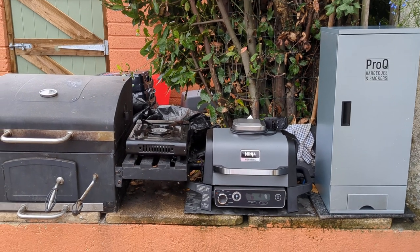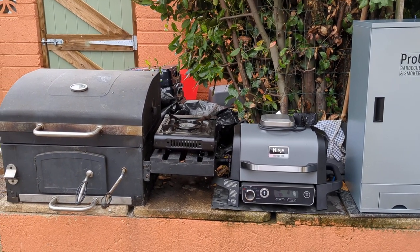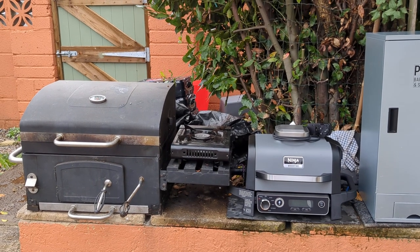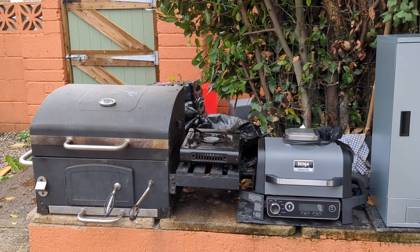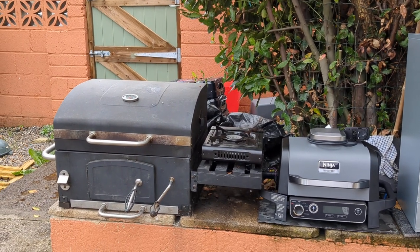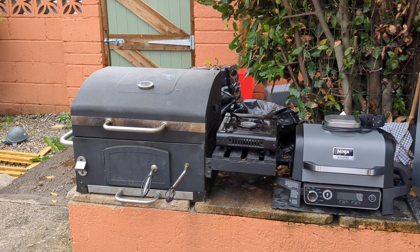On the Ninja I'll be cooking all different types of food. The small range is big enough for a stir fry, and the big barbecue — well, we can cook anything on there.